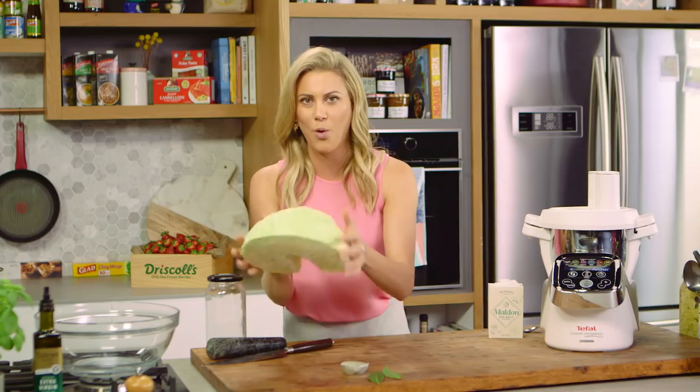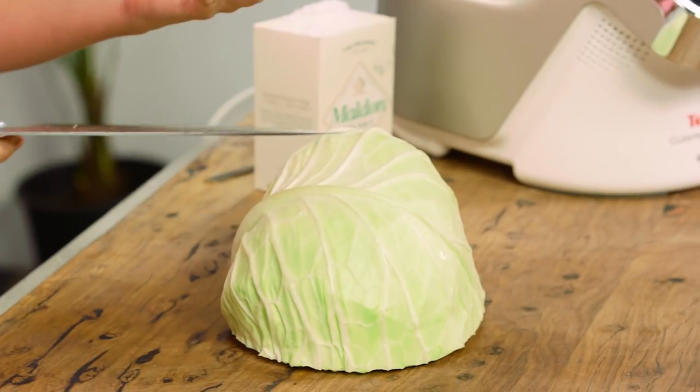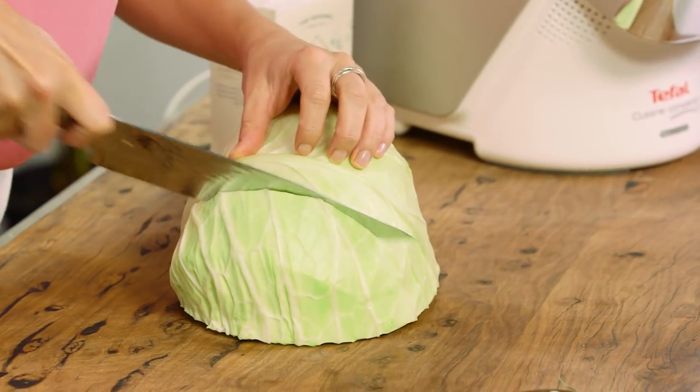This is just a good old classic white cabbage — you need one kilo of white cabbage. Savoy cabbage works nicely too, which is a curly cabbage, and you need to shred it.